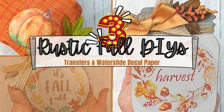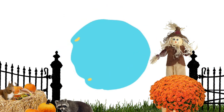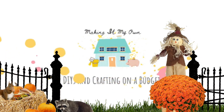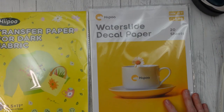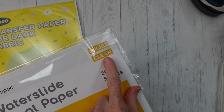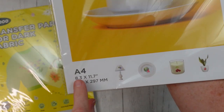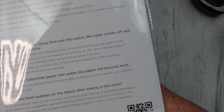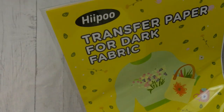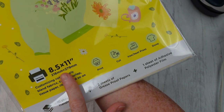Today I have three rustic fall DIYs using transfers and water slide decal paper. I'm Brandy and this is Making It My Own. I'm going to show you the two products I'm going to try. There's water slide paper and it comes in a big pack with 20 sheets. All your directions are in there, and I'm going to post the directions down in the description box, so be sure you check that out. Also going to have a discount code in there for you.